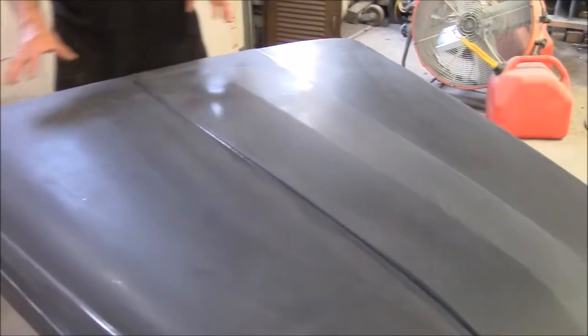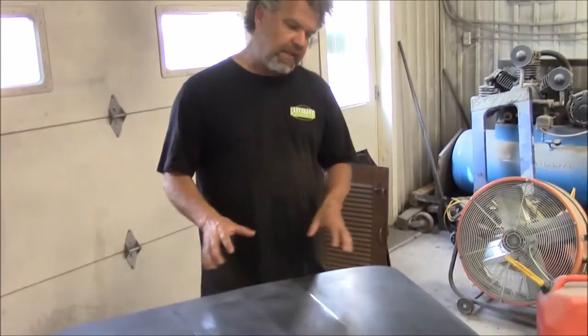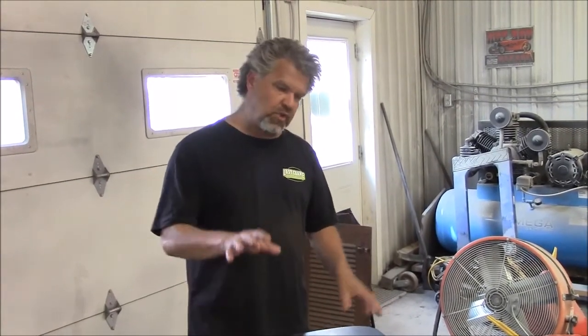We'll be applying three coats of a special high-build gray primer, and then we'll begin block sanding everything. That will start to show us the imperfections, because there are some small dings and dents that we'll be working on. This is an important step on the hood for the 1950 Ford F-47, or F-1, pickup truck. Thank you for watching — I'm John from LastChanceAutoRestore.com.